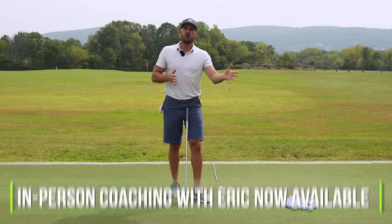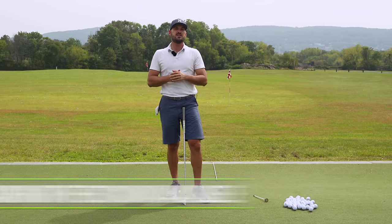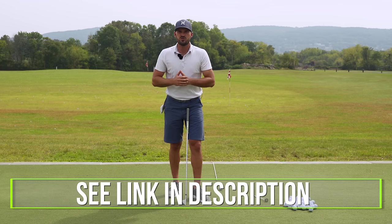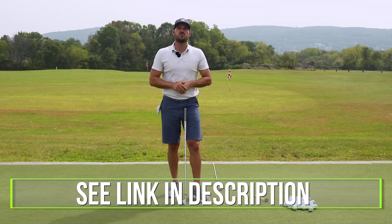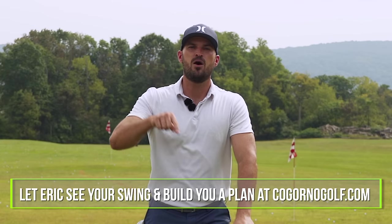Quickly before we dive in, we are going to be doing some in-person coaching here in Bethlehem PA for the rest of the season. If you're interested in coming to get some in-person coaching, we'll put a link down in the description below. If you can't make it to Bethlehem PA, I'd still love to work together — I can help you with your golf game and analyze your swing. We'll put a link down below for CagornoGolf.com, that's where we can work together.